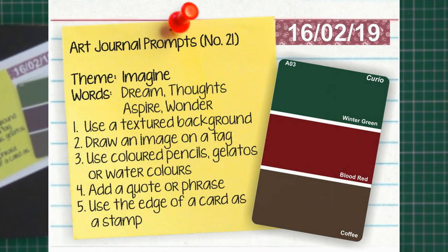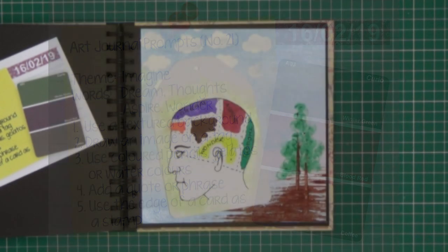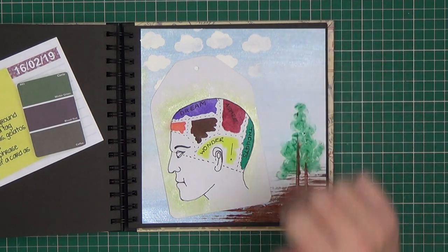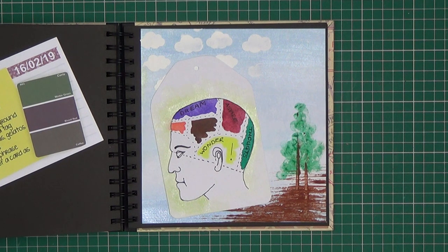Prompt twenty-one — the theme is 'Imagine'. The colours to use are winter green, blood red and coffee. Keywords are dreams, thoughts, aspire and wonder. It said to use a textured background — the only texture I have here is in the clouds, which are texture paste through a stencil. Draw an image on a tag.